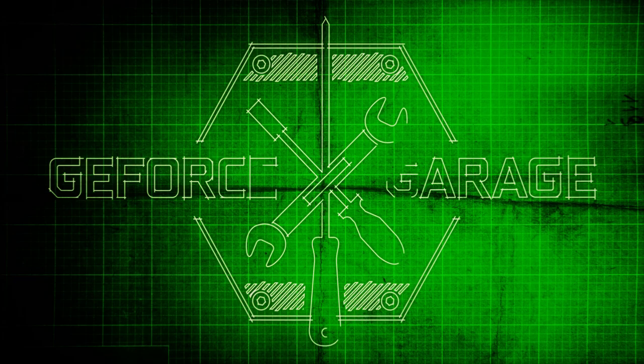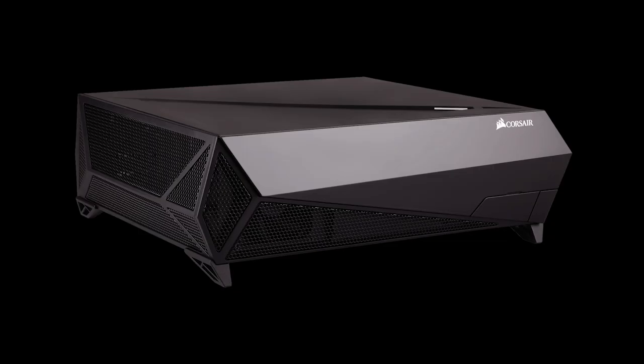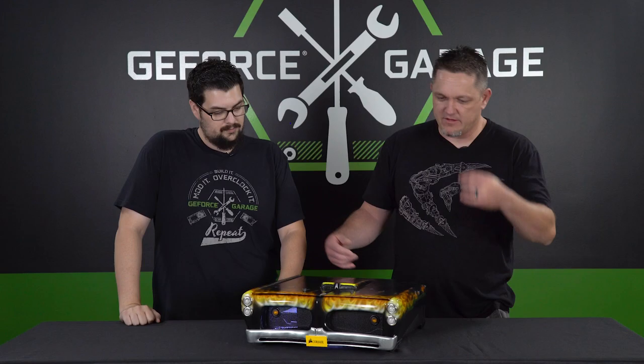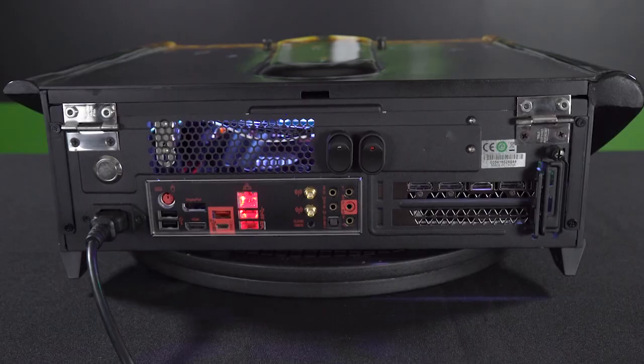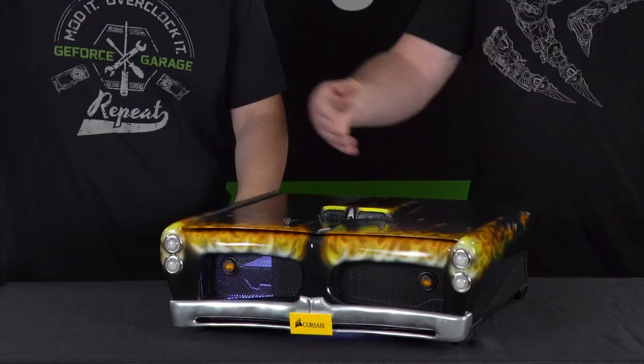We brought in Lee Harrington of PC Junkie Mods to show off his insane Pontiac GTO. This is a Corsair Bulldog that the mod was built around. There's not much left of the Bulldog itself except for the main frame — from the back you can tell not many changes were made, but the front is all gone. The sides and even the top were modified.